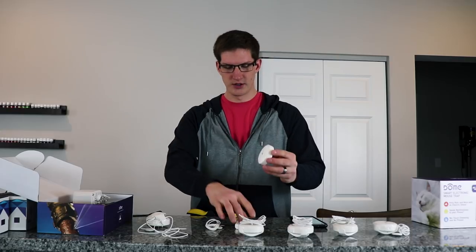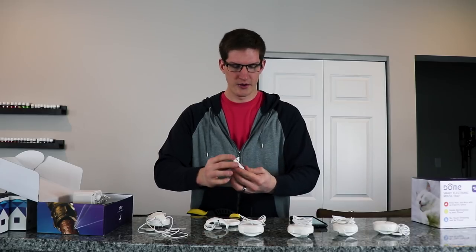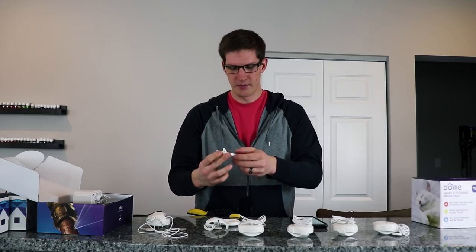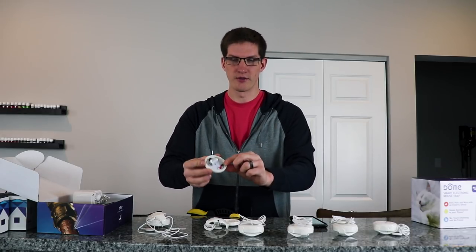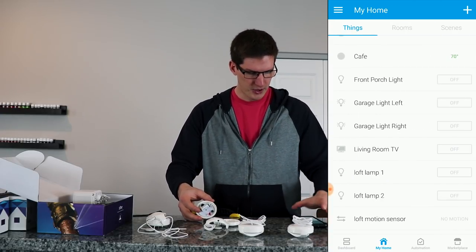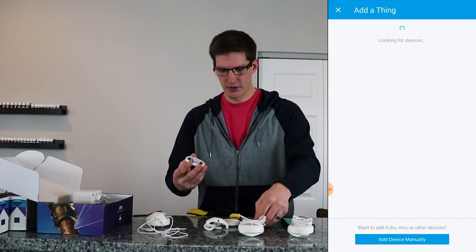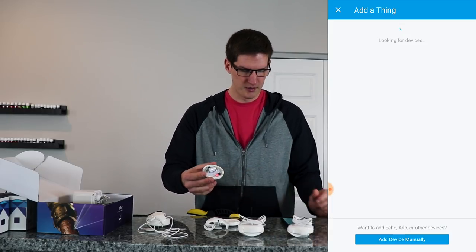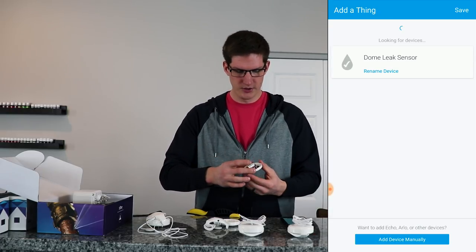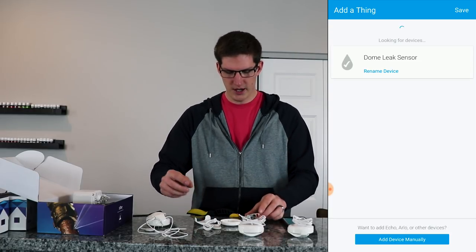To pair these, just take it off of the plate, twist and pull it open. There is a little battery tab that you pull, then press the little button three times quickly and it should register. In the SmartThings app I'm going to hit the little plus sign, and while it's looking for a device I'll pull the battery tab and press the button three times — and there it is, Dome Leak Sensor. There's our first one.